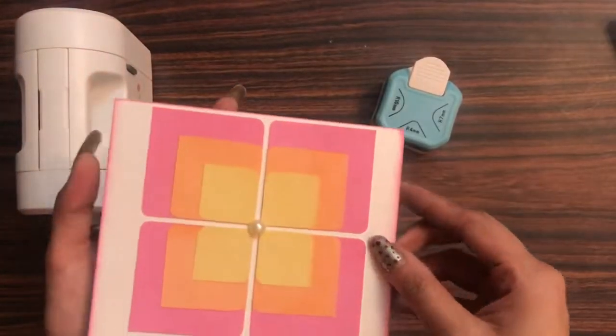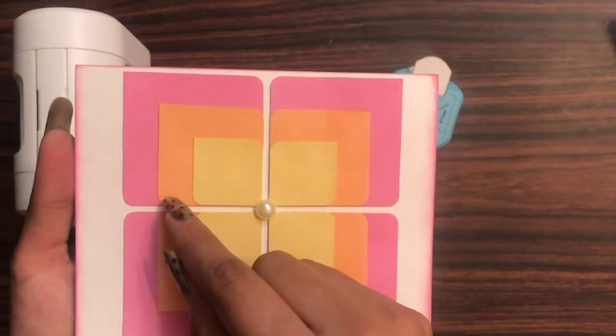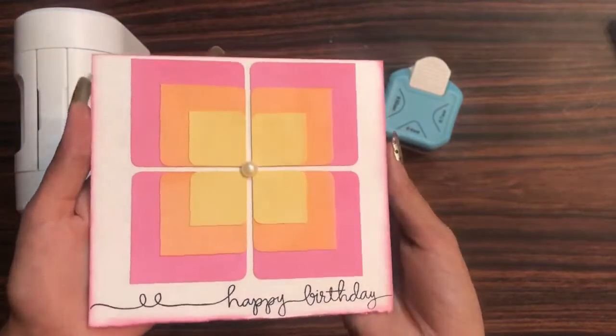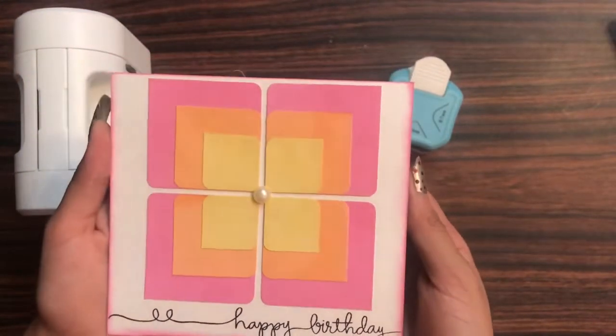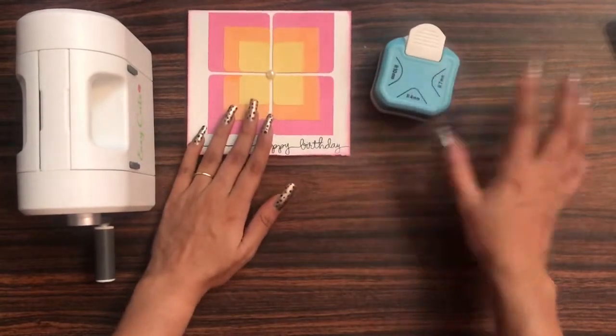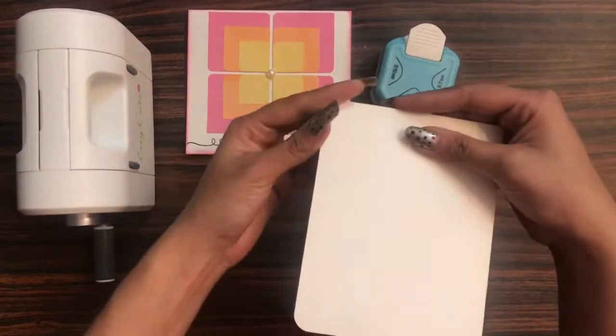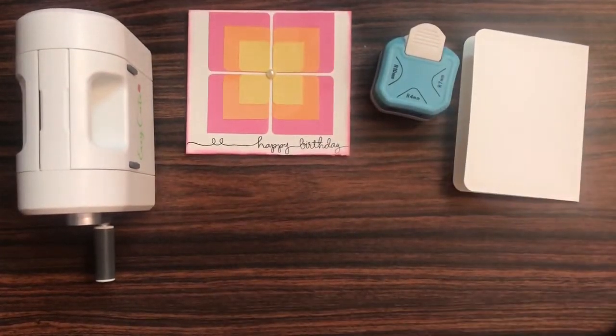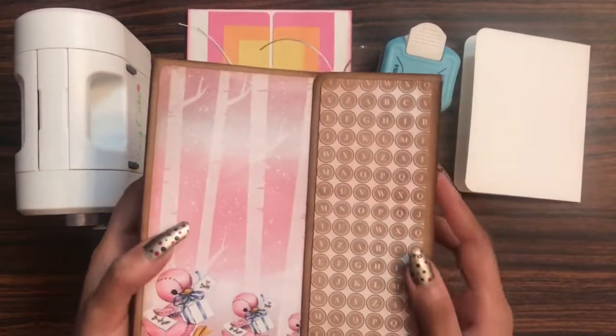For the yellow one I used a one by one inch square, then I added a simple sentiment — 'Happy Birthday' — and the card was ready! So using the three-in-one corner rounder, you can create a lot of embellishments as well, and you can simply round the corners too.